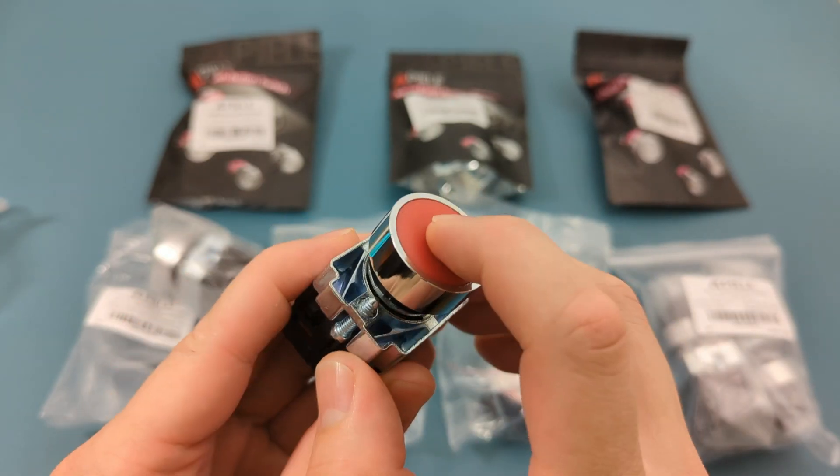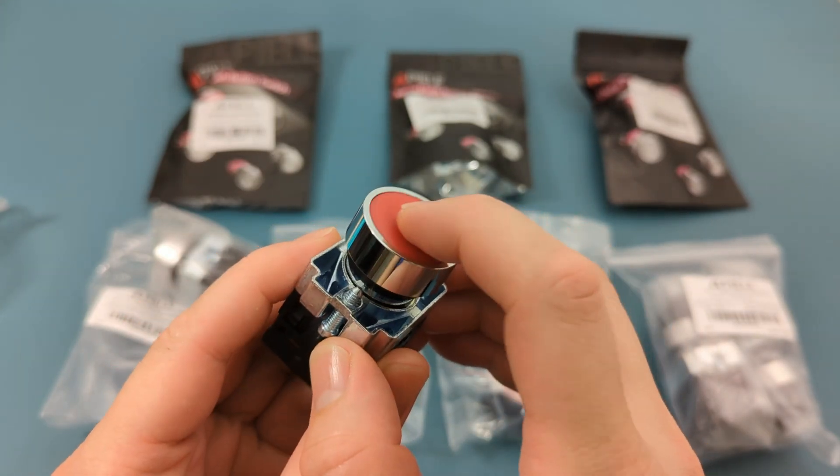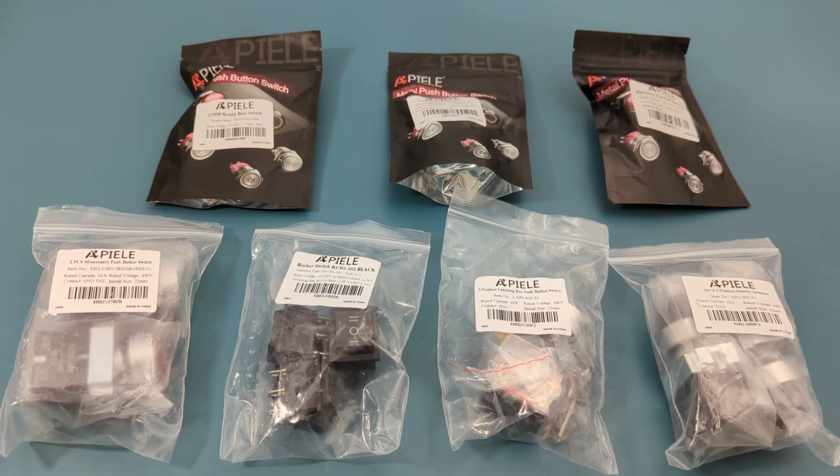Hey guys, today for the review we have the APLE push-button switches. We received these push-button switches from the APL company to make a review. I will be reviewing seven different types of switches. These switches can be used to turn devices on and off in cars, boats, trucks, and home appliances like lamps, fridges, and washing machines. Basically they're perfect for any on and off switch you need. I have links to all these switches in the video description.